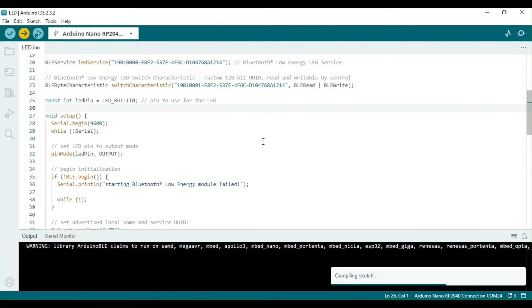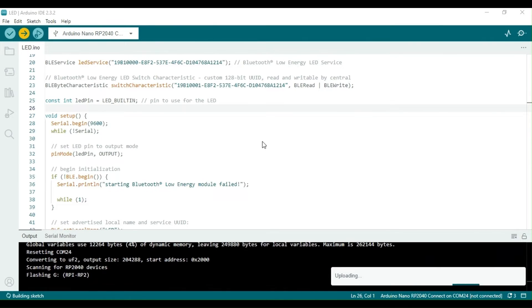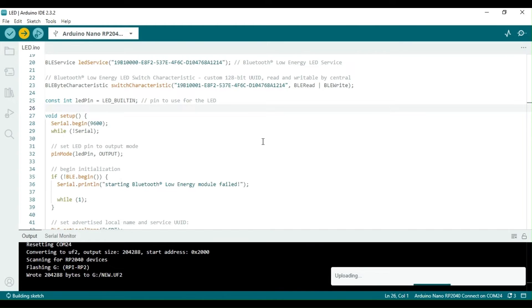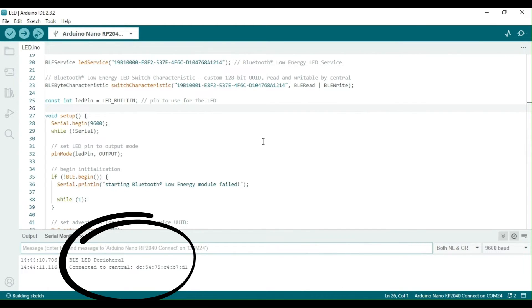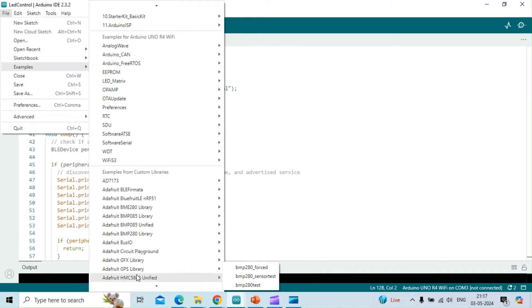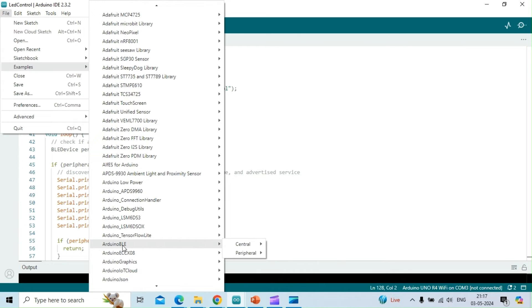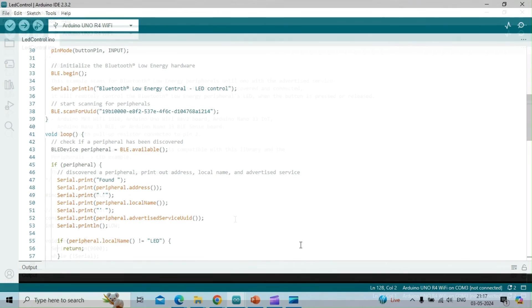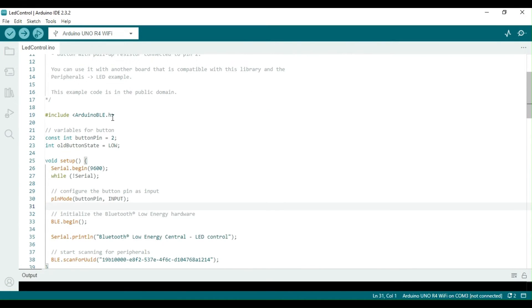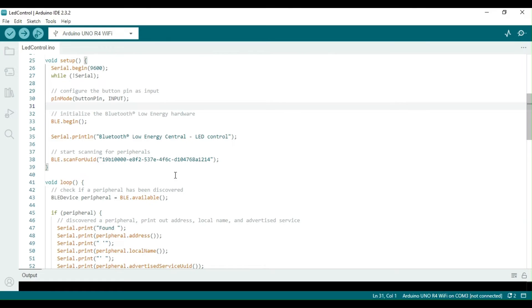Let us now upload this sketch to the Arduino Nano RP2040 Connect board. Once the sketch is uploaded, a message will be printed on the serial console indicating if a central device is connected to the Arduino. Since I have already programmed the Arduino Uno R4 Wi-Fi with the LED control sketch, it will display a message confirming its connection with the BLE central. In this video, we tested that two different Arduino hardware devices could connect to each other over BLE. It is worth noting that a mobile app that can act as a BLE central is also a viable alternative.